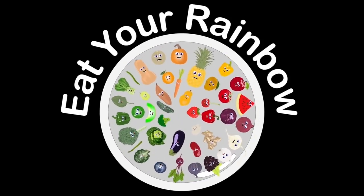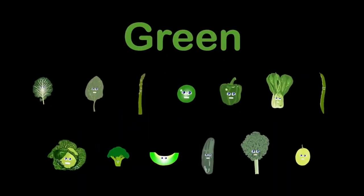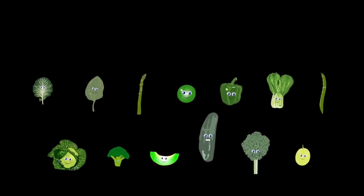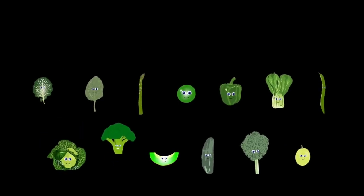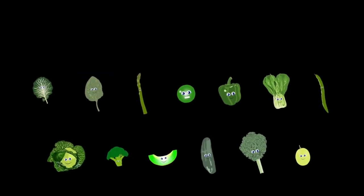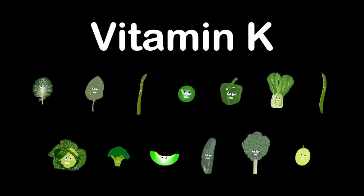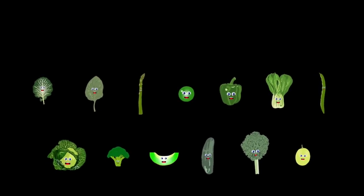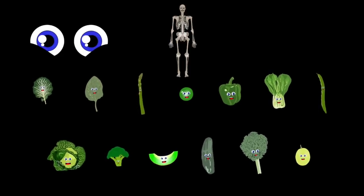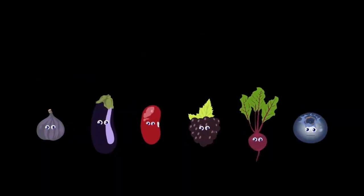We are the green group — here's who we are: asparagus, bok choy, green grape, cucumber, cabbage, collards, broccoli, green beans, green pepper, honeydew, kale, spinach, and peas. Our nutrients include isothiocyanates, omega-3 fatty acids, chlorophyll, vitamin K, and carotenoids. We support healthy eyes, bones, and also your teeth — but in order to get our support, first you must eat us.